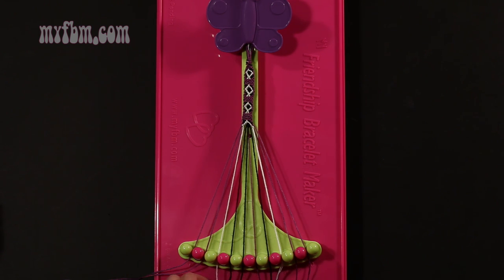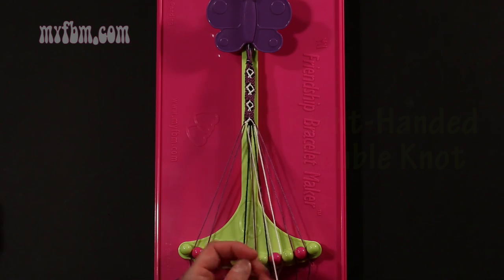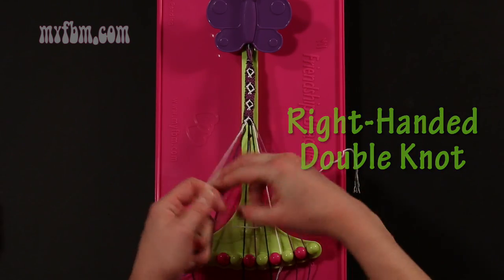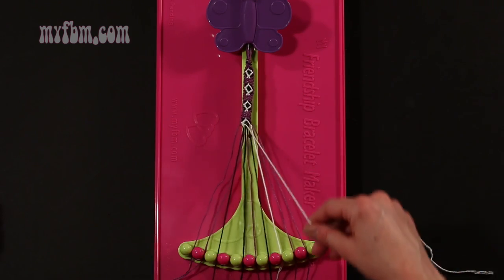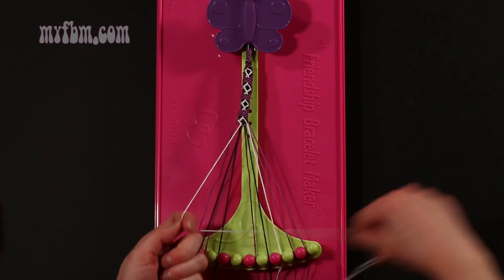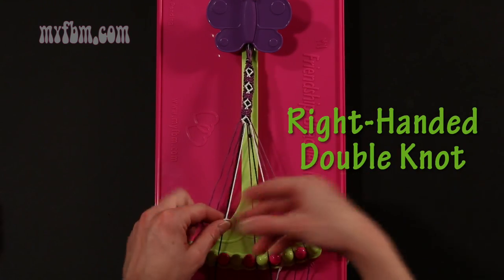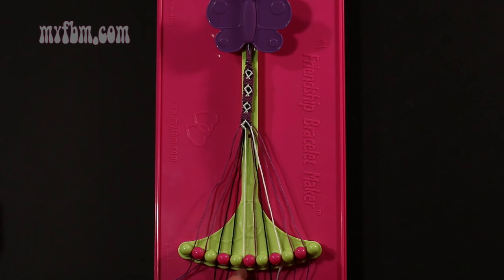Step 32: take string number 3, which should be white, and make two right hand double knots. First one with string number 4, which should be black — make your regular 4, pull through once, second time. Black string will go in slot 3. Then pick up number 5 and make your second right hand double knot. Black string in slot 4, white string into slot number 5.